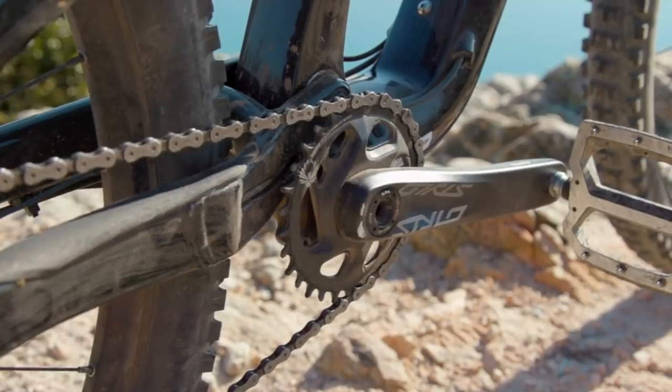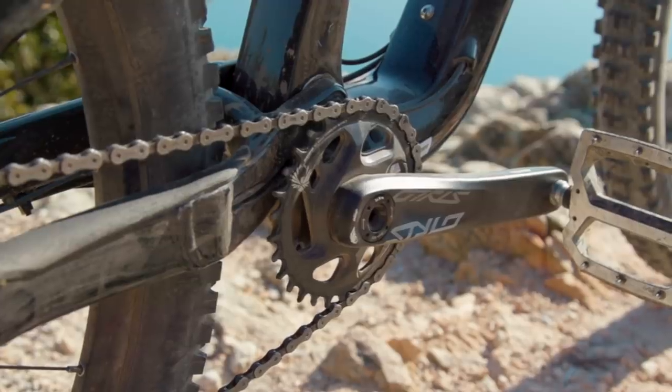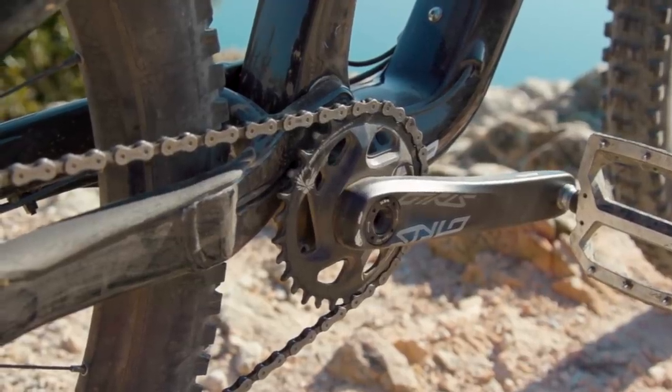This wouldn't be an issue, but if you do want to upgrade to a wider range cassette in the future, you will have to get a new freehub. Rounding out the drivetrain package is a Truvativ Stylo crank with a 30-tooth ring, and that's reasonably small for a trail bike but does help on those longer climbs.